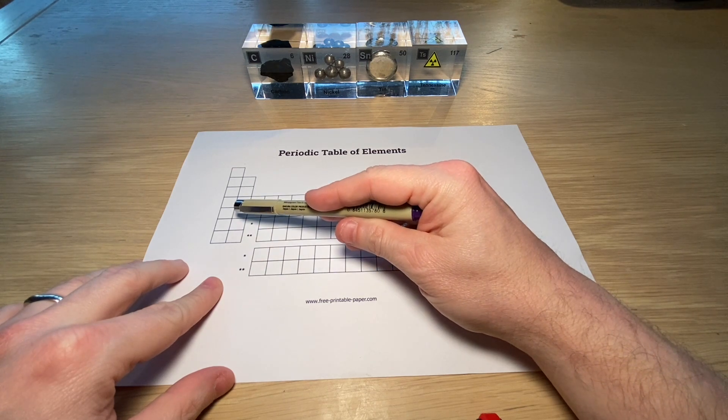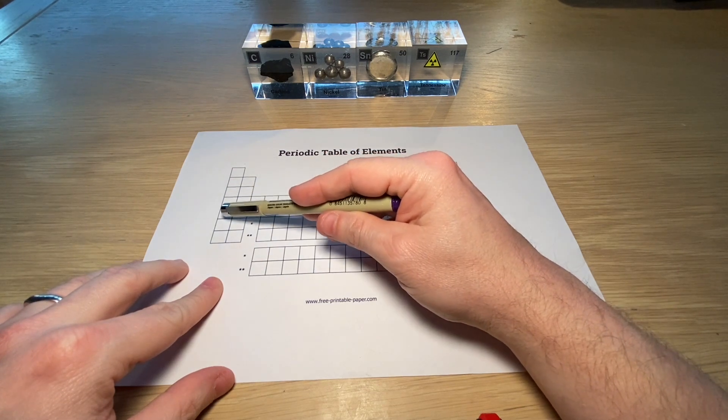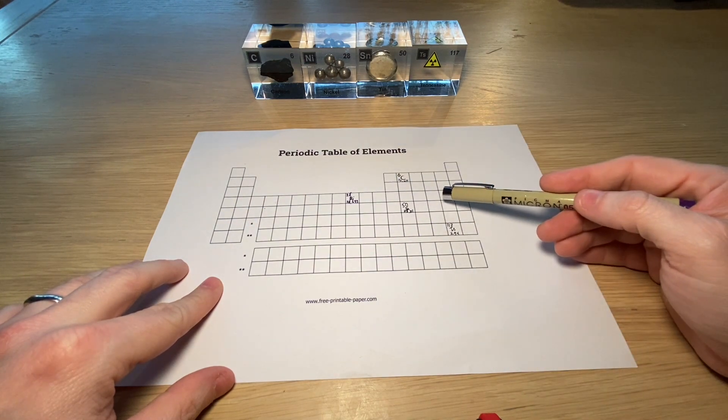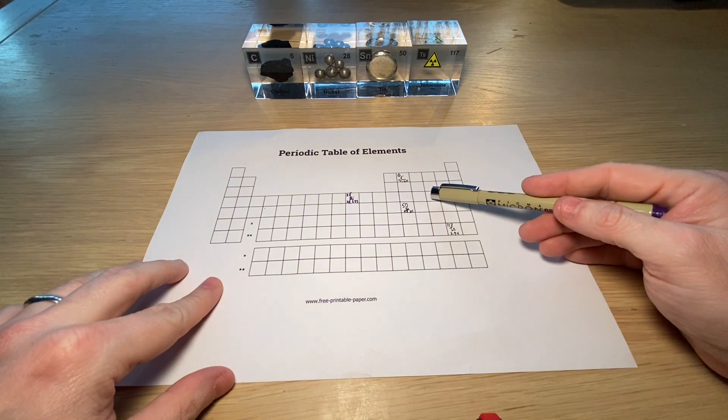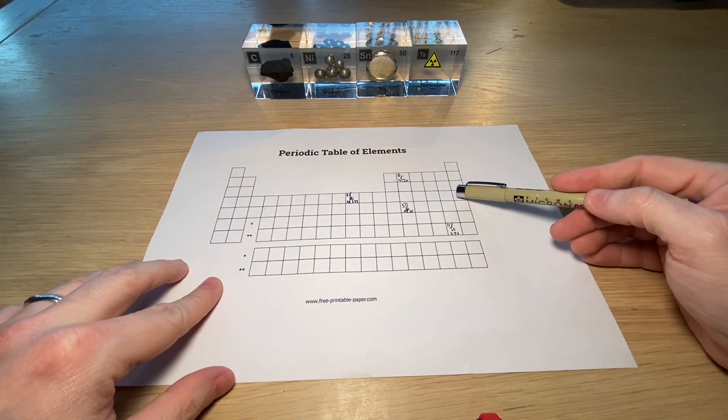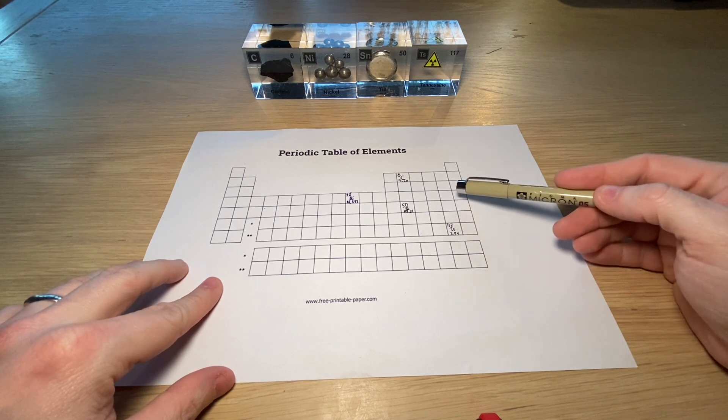What you can also sometimes see is that elements with one extra electron — two of those elements — love to connect with one that has two extra electrons. Because in the end, everybody wants to be a noble gas, or at least have a noble gas configuration.